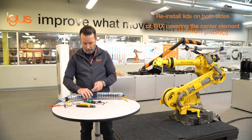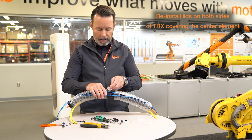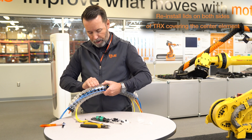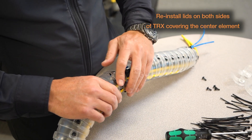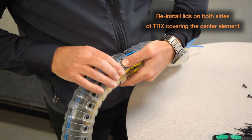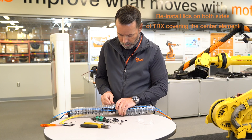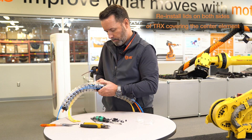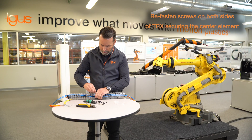At this point you're done with the center element and you can reinstall the lids. To reinstall the lids, simply line the hole up with the male portion of the link, pop the lid into place on either side, and it'll pop right in. Then go ahead and put those screws back in to keep it in place.